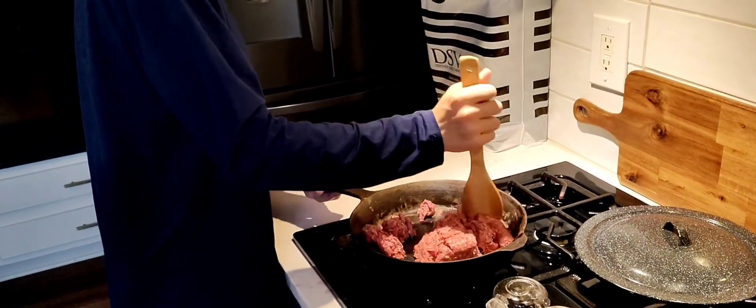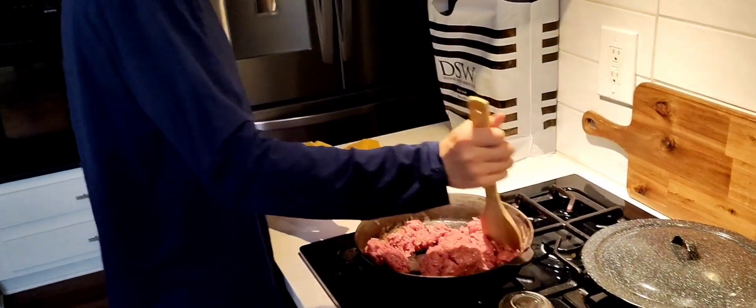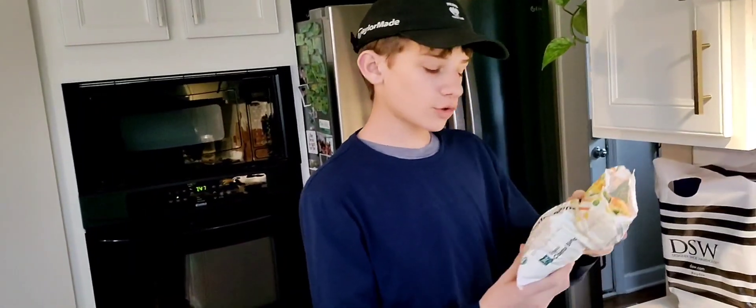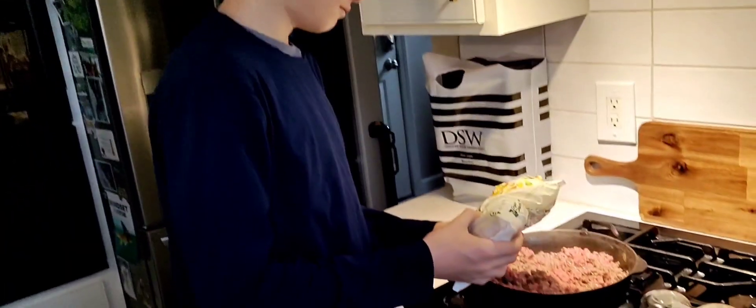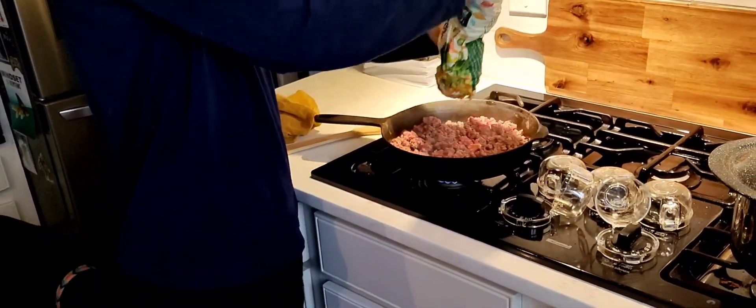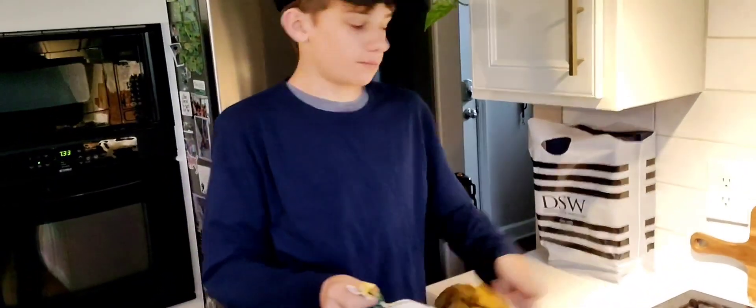Okay, so now if you want to add vegetables, we have this coastal blend thing, so I'll just pour like half the bag in. It's not coming out — oh yeah, sort of like that. Just mix it up too.